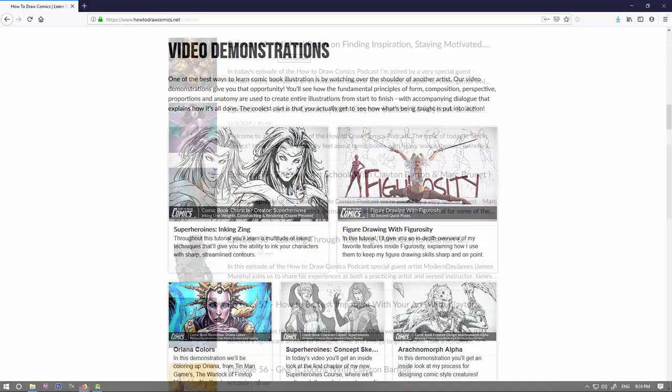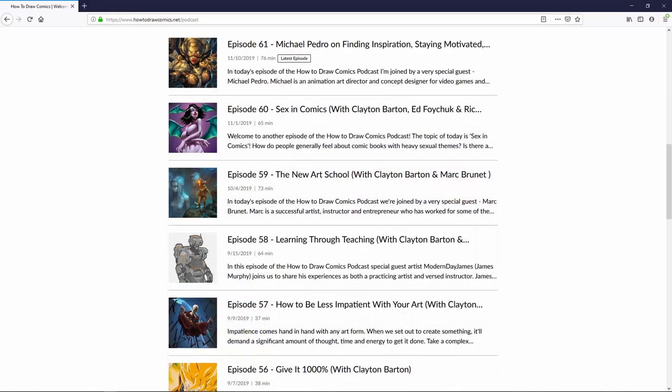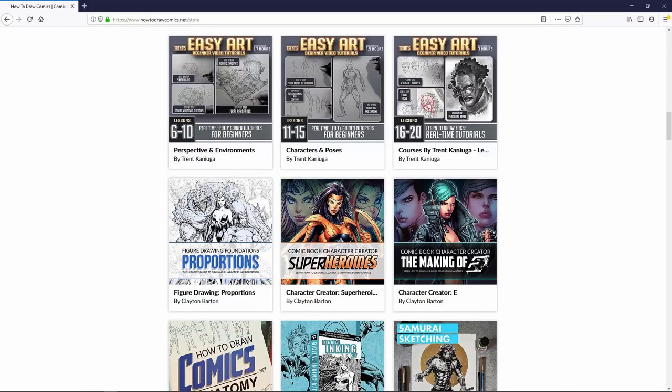Over on the site, you'll find a bunch of written tutorials, video tutorials, and a podcast. When you're ready to take your comic art skill set to the next level, I highly suggest that you check out the How to Draw Comics store. We've got a bunch of courses on there from a range of specialized instructors who will teach you everything you need to know about anatomy, perspective, proportions, character design, and more.